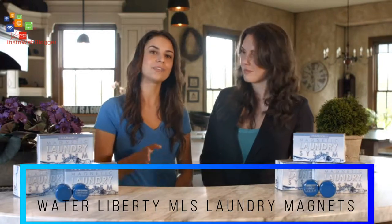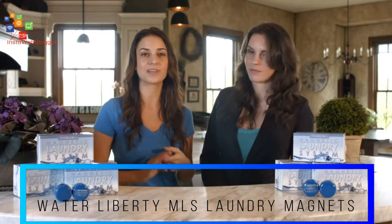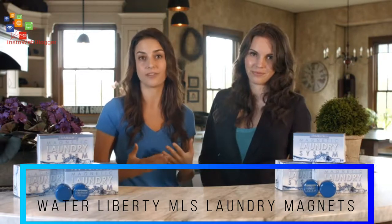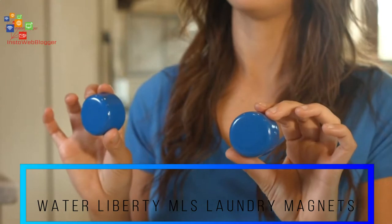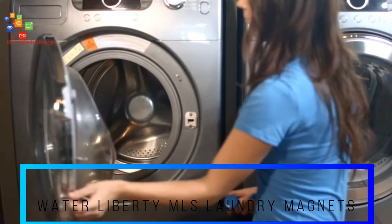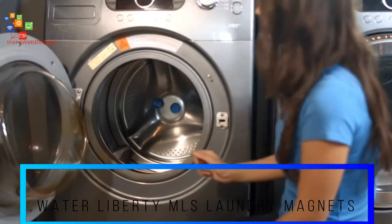But what if I told you that while doing the laundry you can save a ton of cash, protect your health, and even reduce your impact on the environment? All with these two blue magnets. You stick them in your washing machine — it works in both top load and front load washers — and you never think about them again.